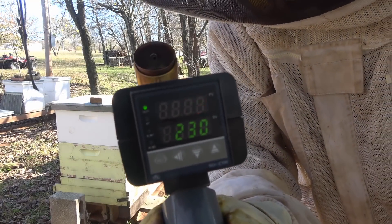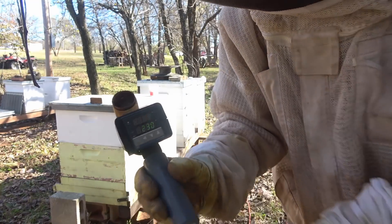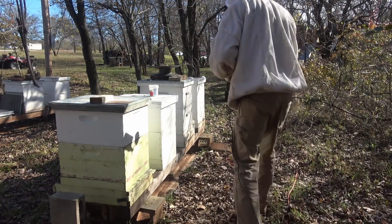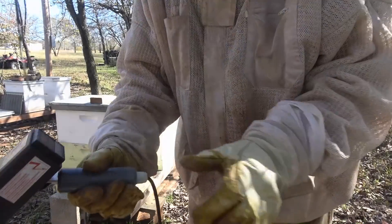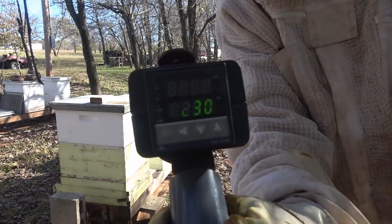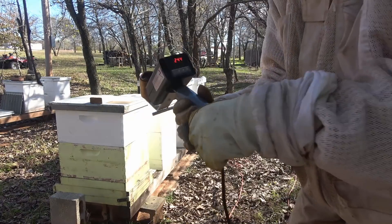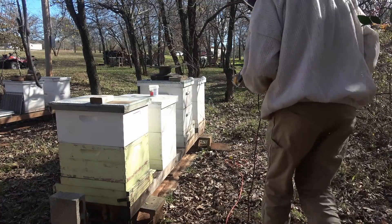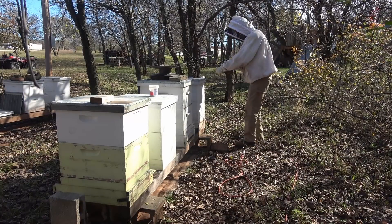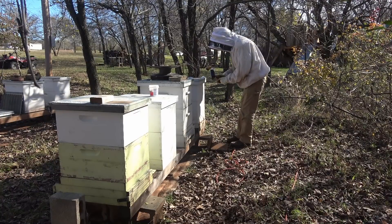We're letting it get up to temperature here — it's got to get up to 230. You can see we're up to temperature, sitting at about 245. We're going to turn it upside down onto this cup, and then put it in the hole and turn it over.